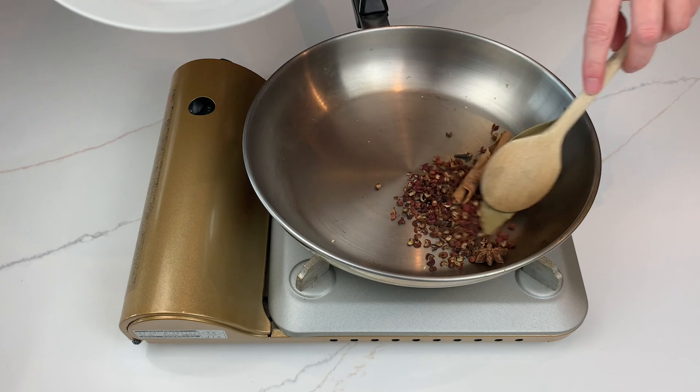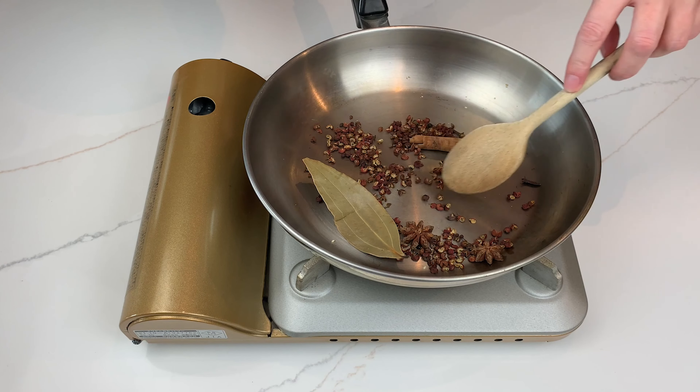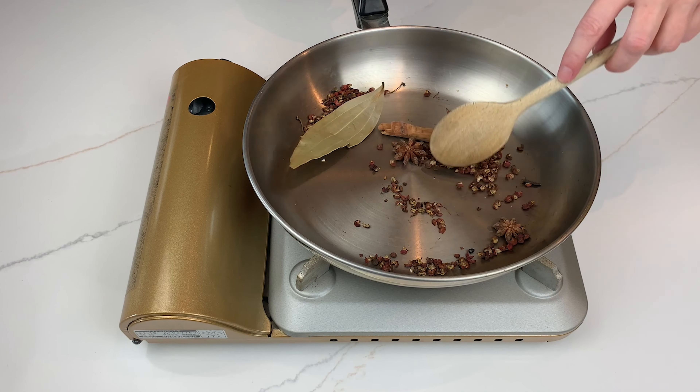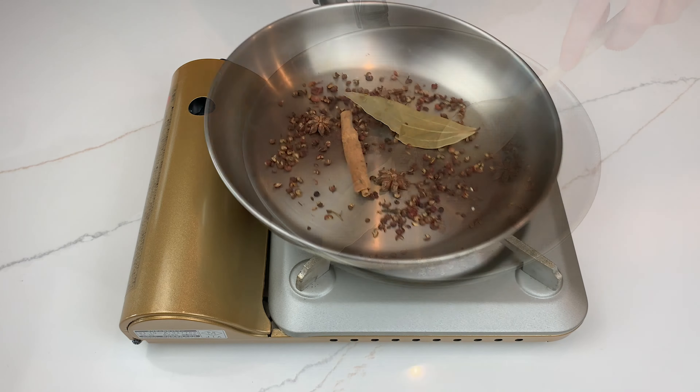To the same pan over low heat, add 2 star anise, 1 cinnamon stick, 1 tablespoon Sichuan peppercorns, 1-2 dried bay leaves and 2 cloves. Toast until everything smells amazing.